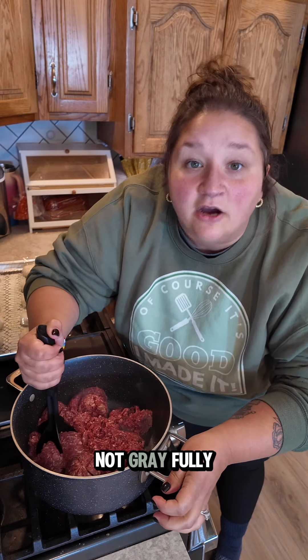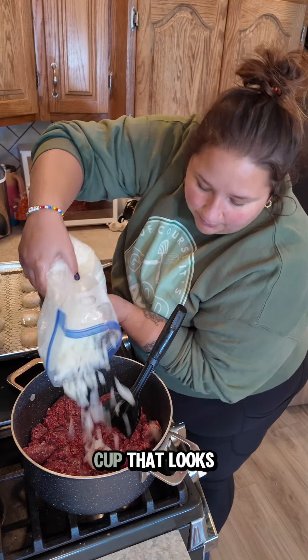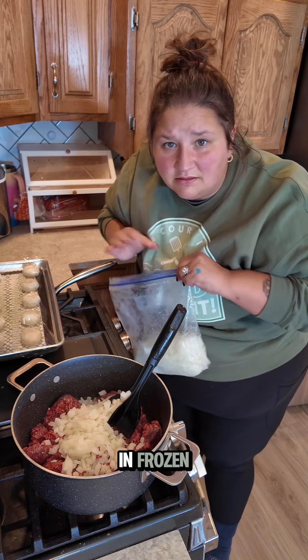You want this to be fully brown. We are going to add some of our frozen chopped onions — we chopped these the other day, probably about a cup. That looks good and you can throw them in frozen. It's fine.